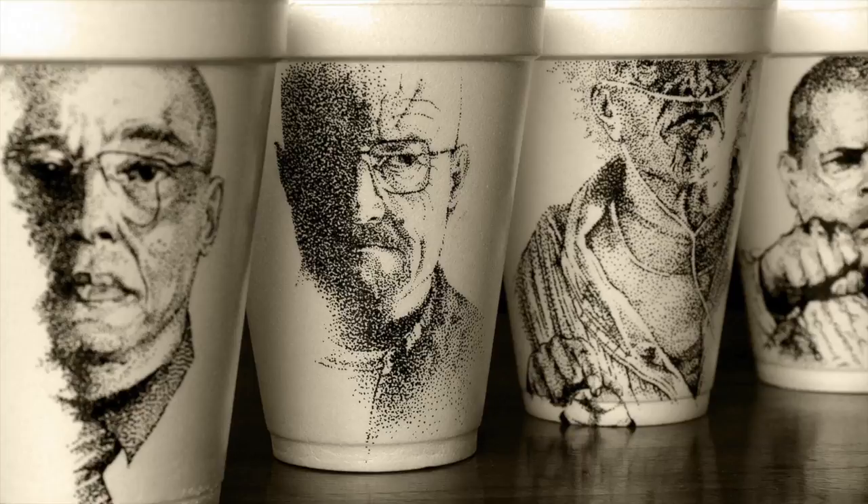Oh look, it's my kitty! Anyways — I saw this really cool artist on the internet who makes art out of foam cups.